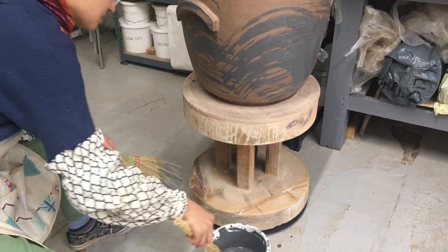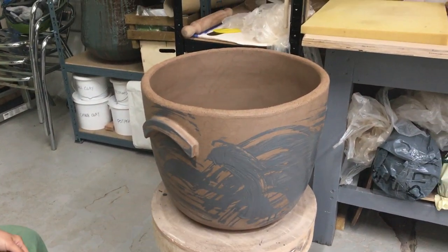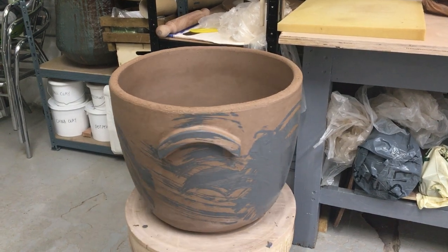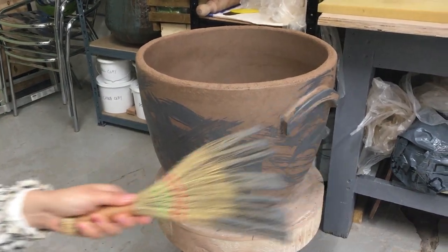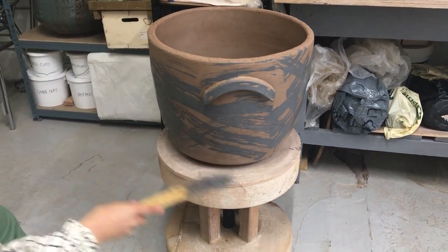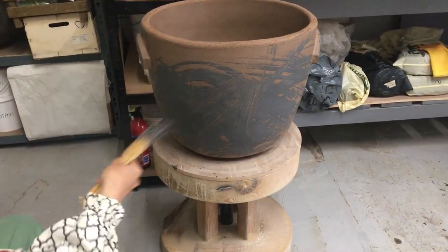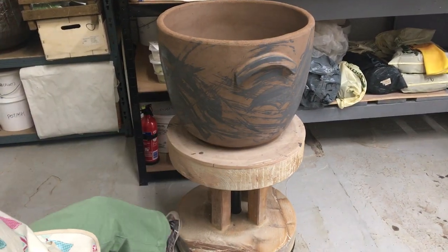This one, because it has more texture. Maybe not. Oh, I hope I don't end up having to clean a lot of areas with all this slip all over.